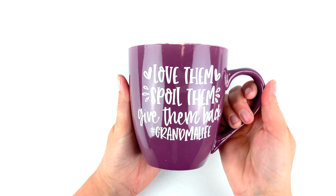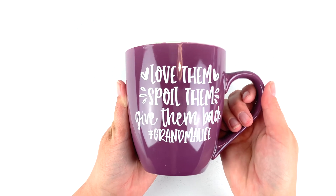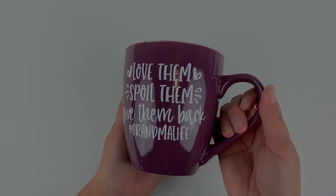Thanks for watching and happy Mother's Day to all you wonderful mothers out there! If you liked this video, don't forget to hit the like button and subscribe for more project ideas and tutorials on all things Cricut.